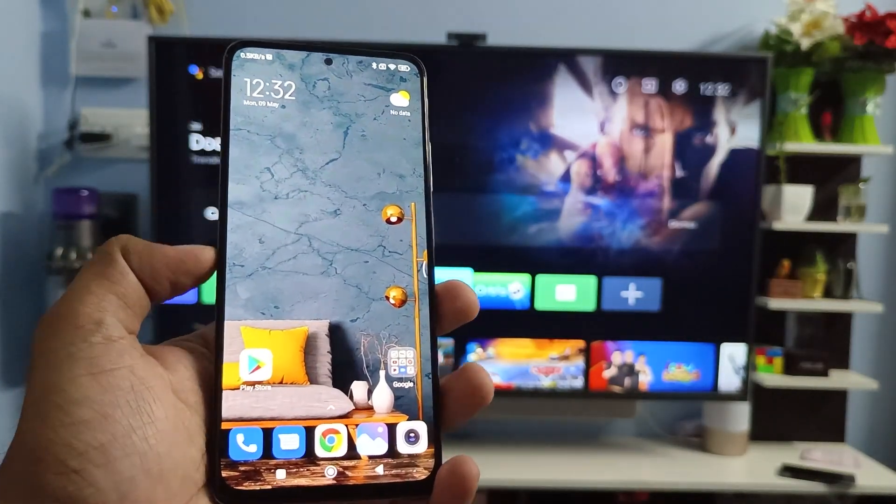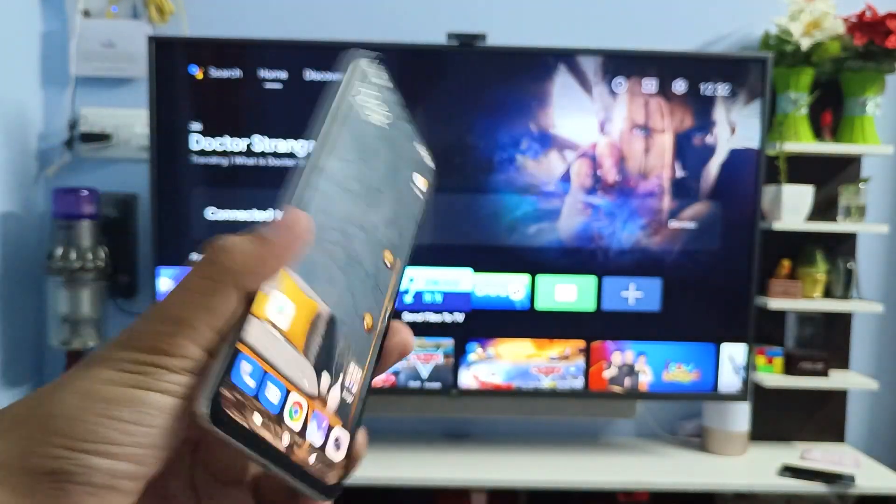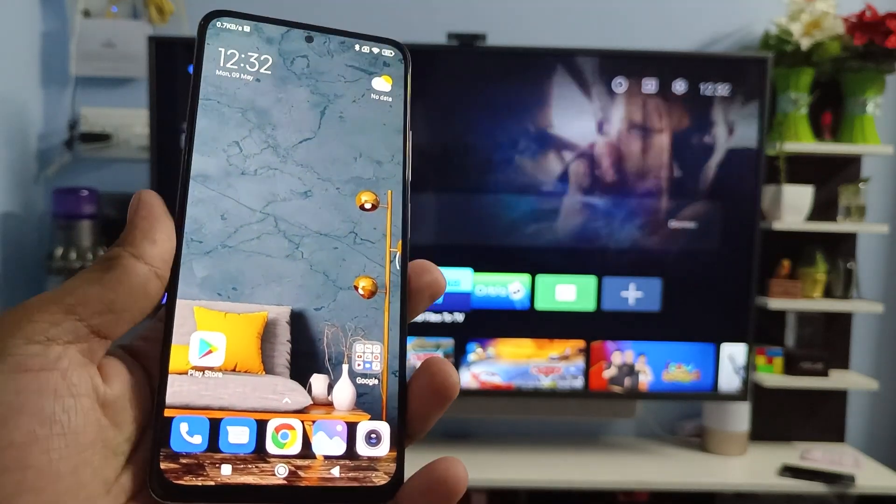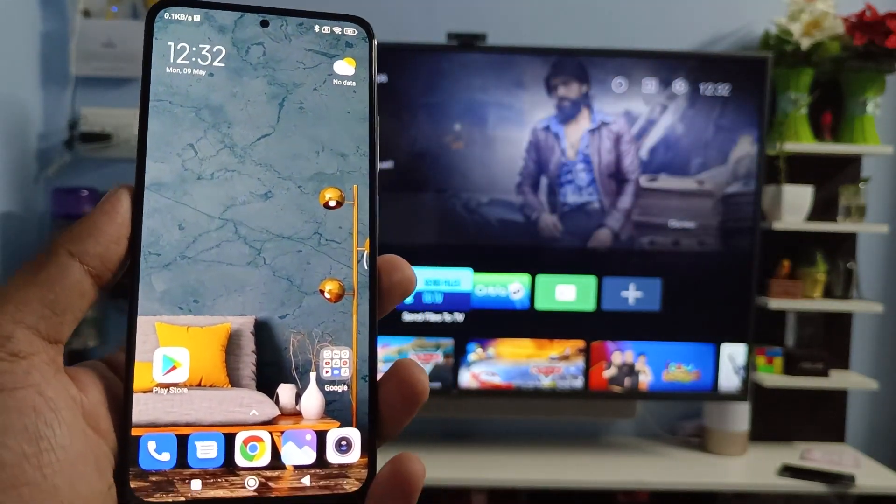Hi guys, welcome back to Phone Tricks. In this video we will learn how to screencast the Redmi Note 11 Pro Plus smartphone into a smart TV. Before you start the video, you need to subscribe to our channel for more interesting phone videos.